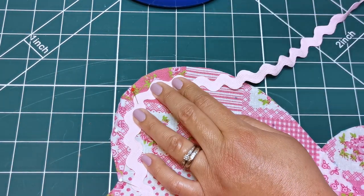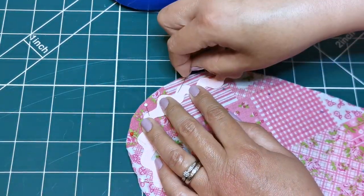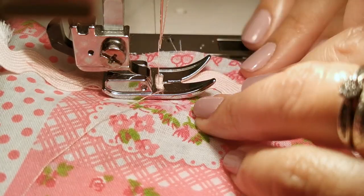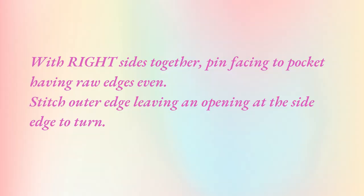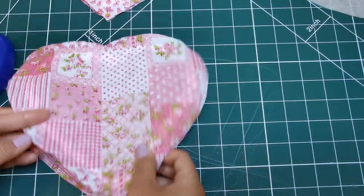On one of your pocket pieces, pin your rick rack following the 5/8 inch or 1.5 centimeter seam allowance, starting from the inner corner at the upper edge of your pocket. Stitch along the center of every rick rack. The end should meet where you have started. With the right sides together, pin facing to pocket evenly.